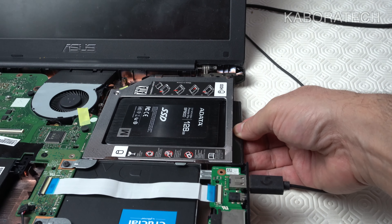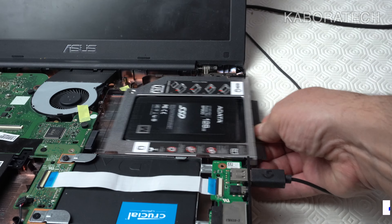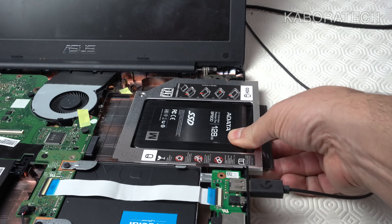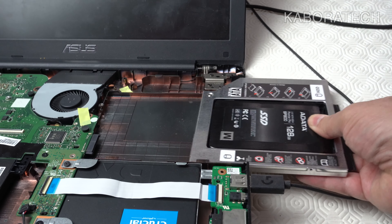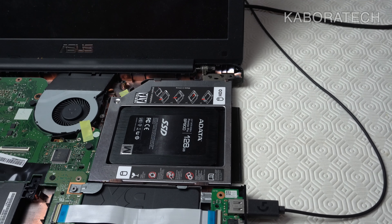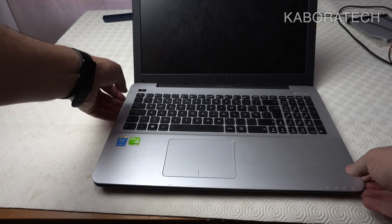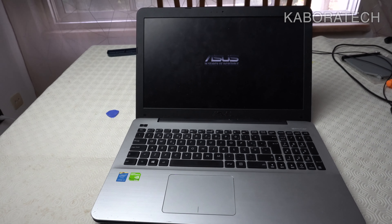You can see how easy it is to swap between the optical drive and the new SSD. That black plastic piece I added makes the whole process really convenient, and I've done this on other machines I own and it works really well.